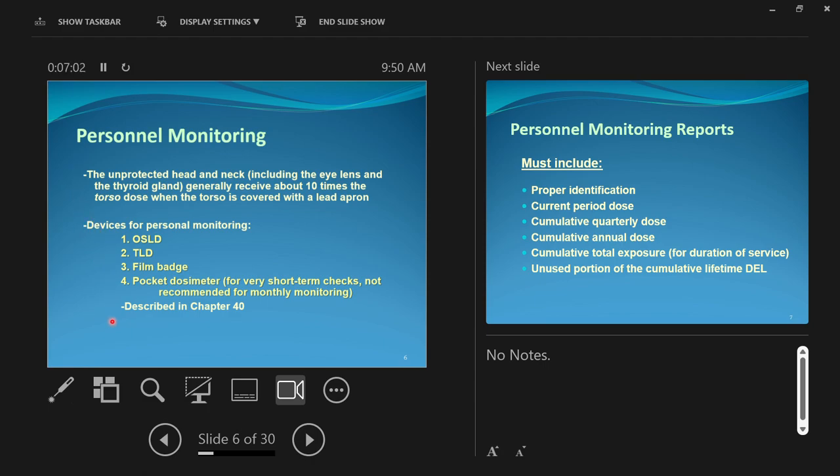A reminder about personnel monitoring badge types from Chapter 40: OSL (optically stimulated luminescence detectors), TLD (thermoluminescing detectors), film badges using photographic film, and pocket dosimeters for radiation physicists and nuclear technicians. These refer to the way badges store the radiation they've been exposed to, and how that radiation is released at the company later so they can track how much you received. It's like a glow-in-the-dark toy — they have to be stimulated to re-emit what they absorbed.